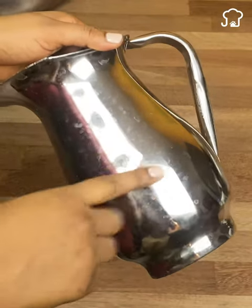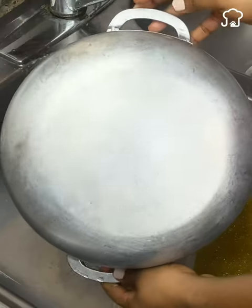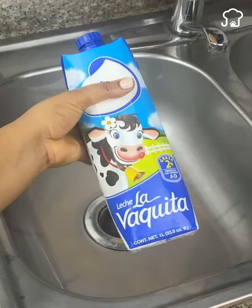Today I will teach you a sensational trick to regain the shine of your frets using milk. I know it sounds weird, but believe me, it works very well. And I'm sure you'll thank me for showing it to you.